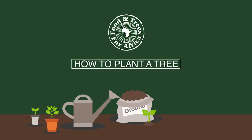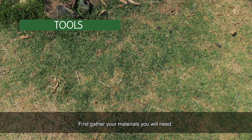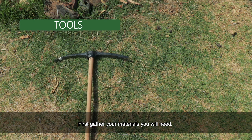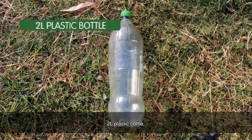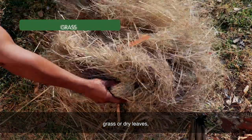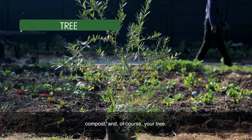Here are the steps to plant a tree so you can get planting this Arbor month. First, gather your materials. You will need tools to dig your hole, a 2-litre plastic bottle, water, grass or dried leaves, compost, and of course your tree.